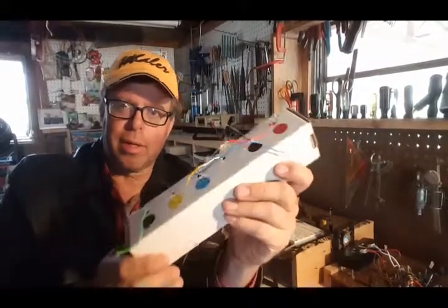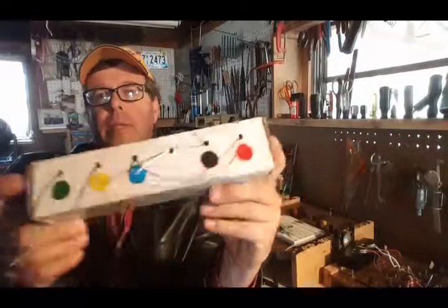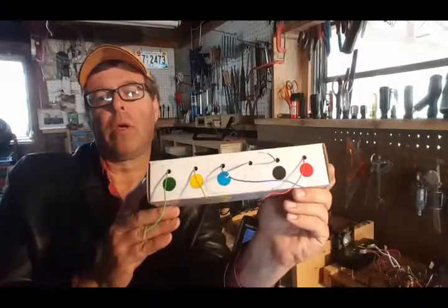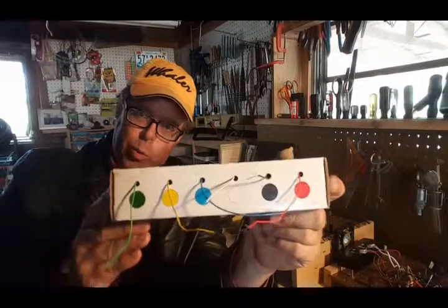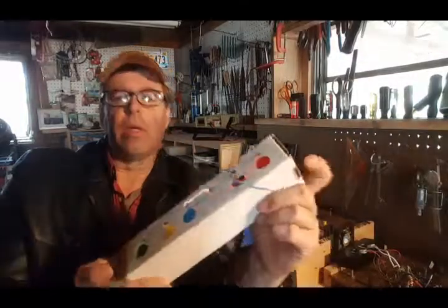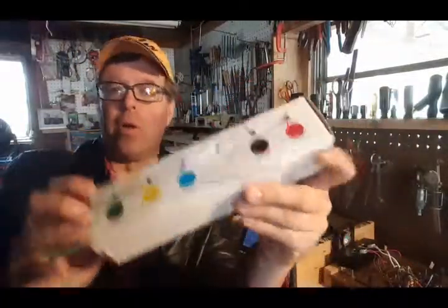I wanted to share this video because I like this product and I've used it. It's a six color wire dispenser with .027 inch diameter wire. The wires are tinned so that they're nice and strong.